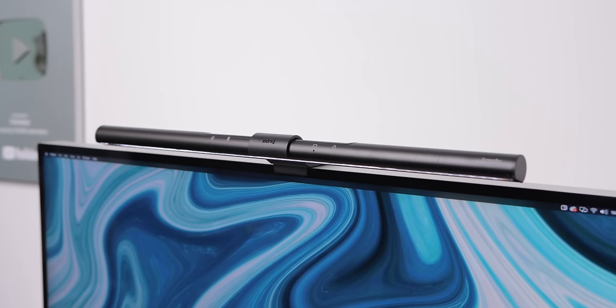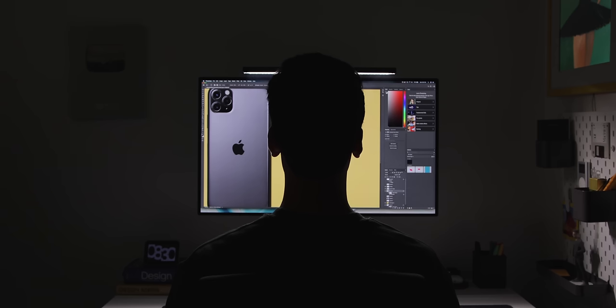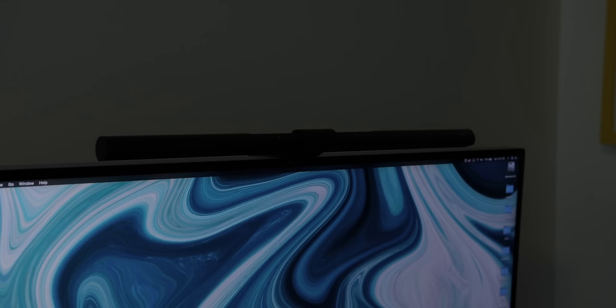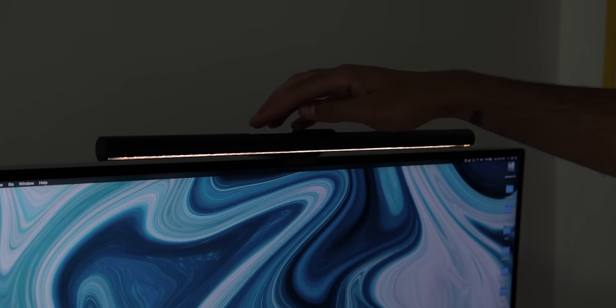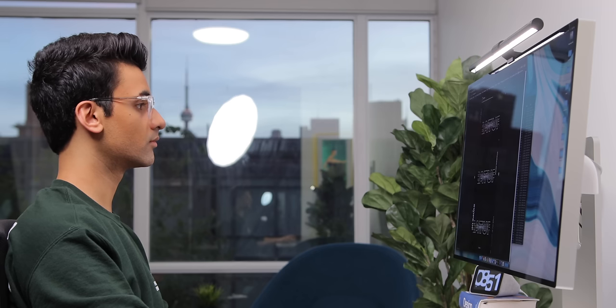And I get asked about this all the time. On top of the monitor is the BenQ Screen Bar Lamp. It eliminates the need to have a lamp on your desk and doesn't put any glare on your screen, thanks to the angle of the light and its LEDs. Basically, it just lights up your desk and that's it. There are buttons up top to manually adjust the brightness and color temperature, or to set it to automatic and have the light figure itself out.